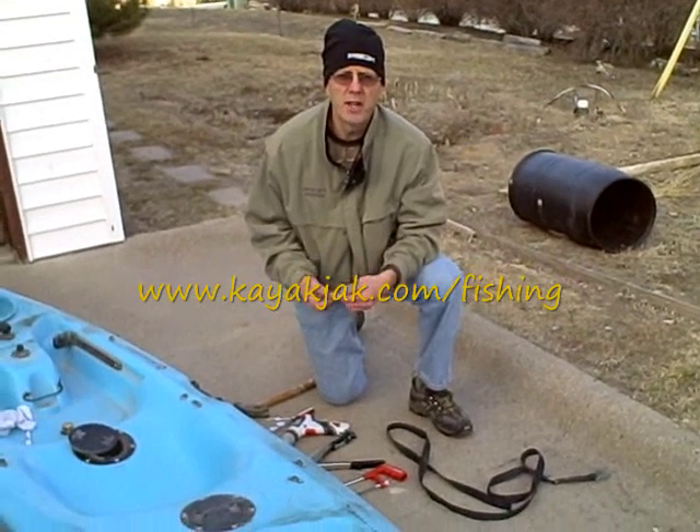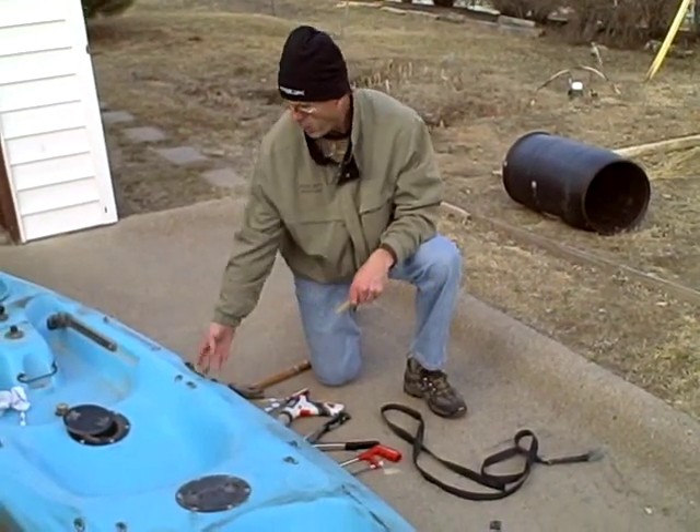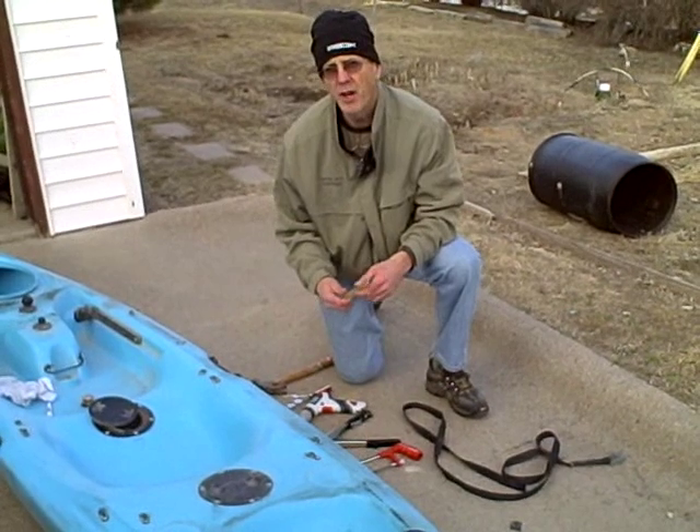This is Kayak Jack. What I'm going to do today is demonstrate how to repair a handle or maybe put a new handle on your kayak.